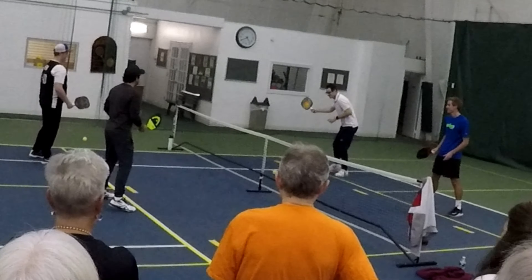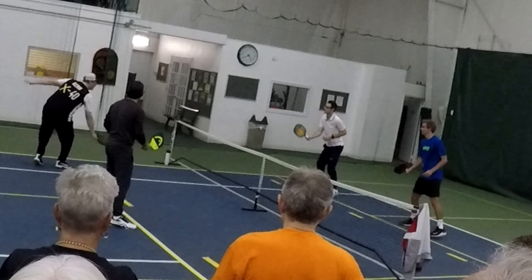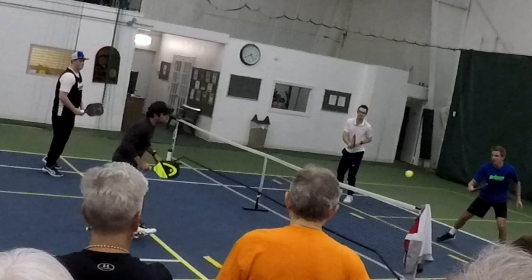I went to a pickleball camp at Green Valley Country Club with Jarrett Chirico, Aspen Kern, Colin Johns, and some other pros. If there's one in your area, I'd recommend it. I really learned a lot.